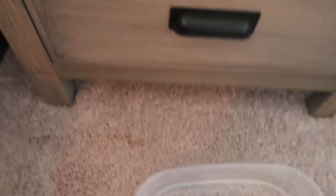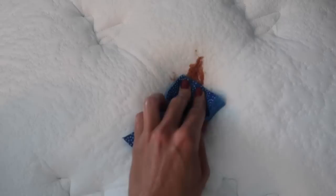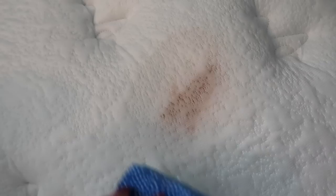Get yourself some warm water and use a nice sponge. Dab, dab, dab to get as much as you can, but you'll also need to do a bit of scrubbing. You can see there's quite a stain here — watch it come right up before your eyes.